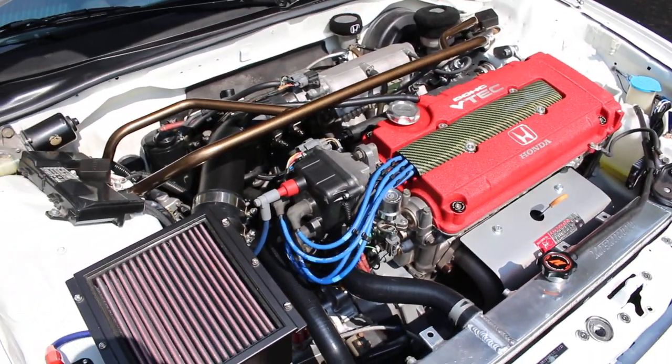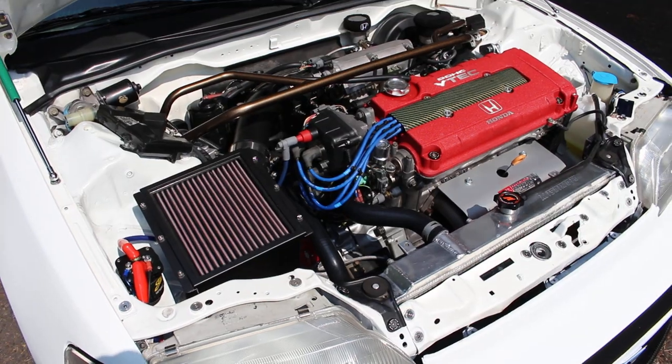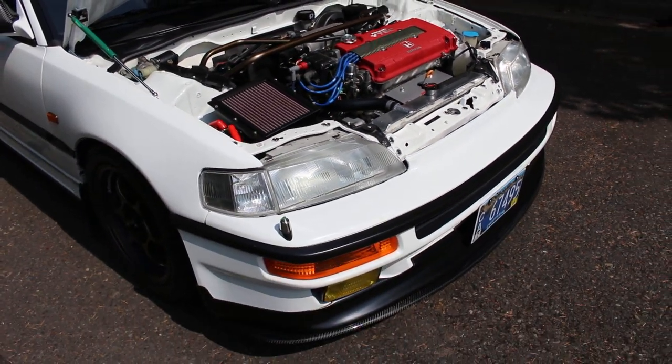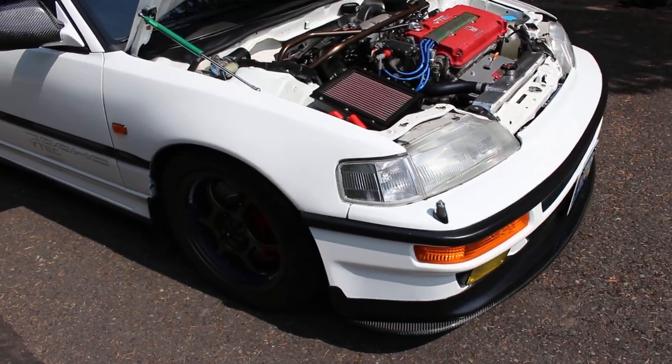The engine is stock and I'm happy with it — it's a Type R. 200 horsepower is good enough for me. I don't race, I don't drag — I just take this car to meets and nice cruises.